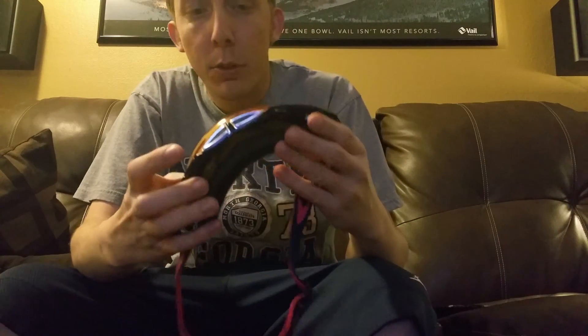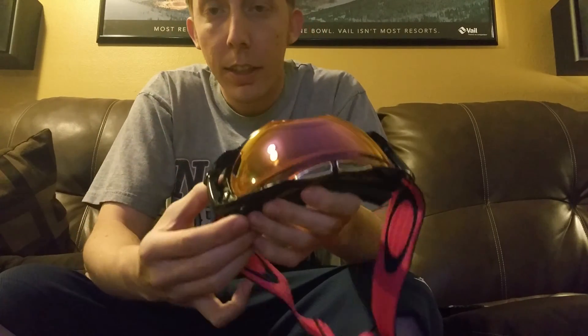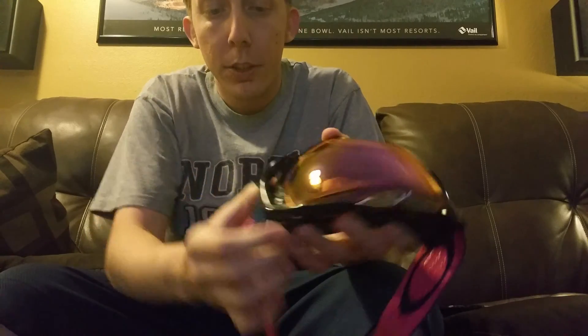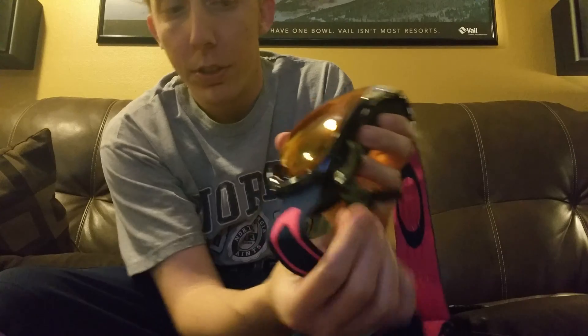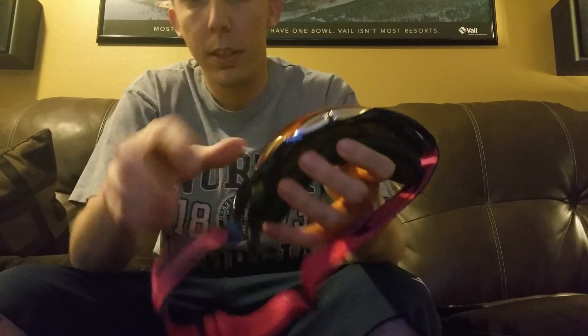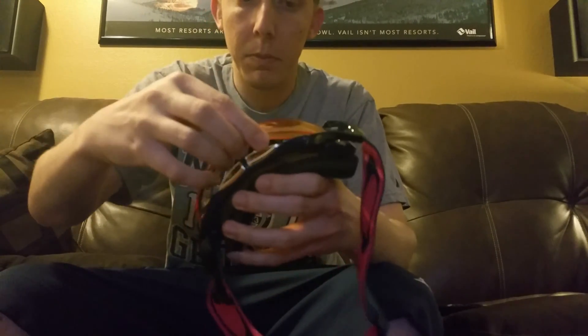Got the Oakley Air Brake goggles here. As far as changing out the lenses, it's actually pretty simple. You just flip this little lever right here, pops out as you see, and the lens itself then just pops out.